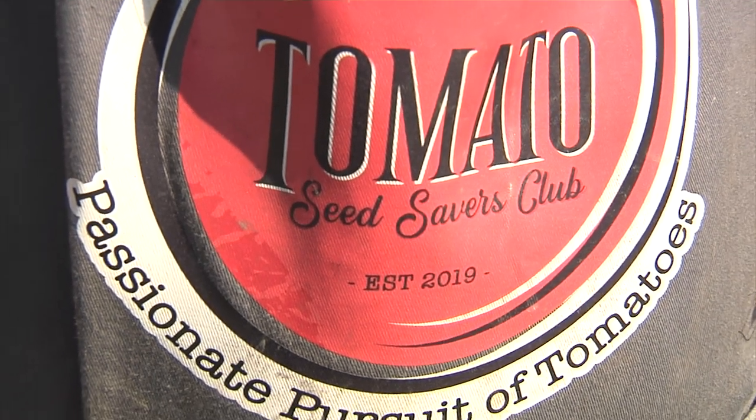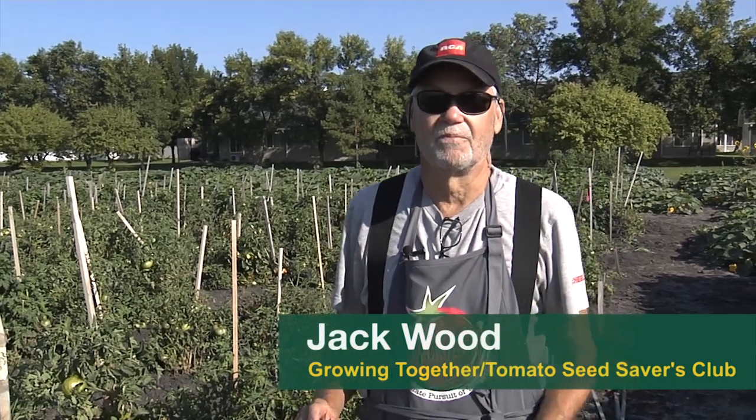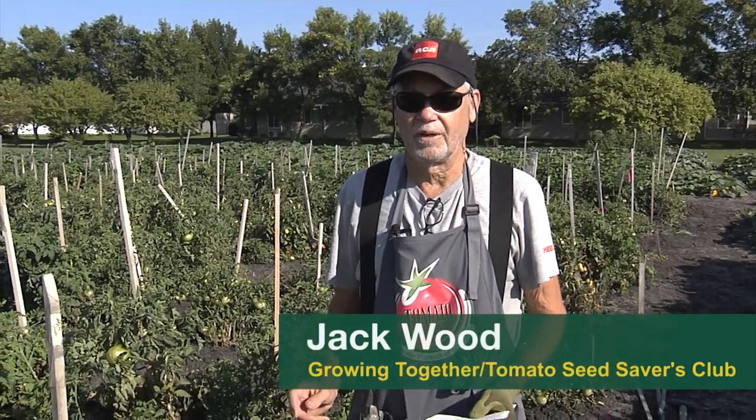Welcome to the Tomato Seed Savers Club. At this plot here we have over 136 varieties of tomatoes that we are saving.